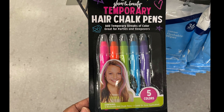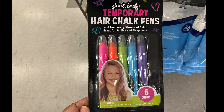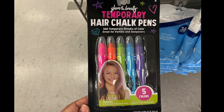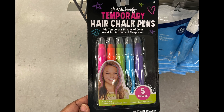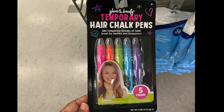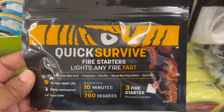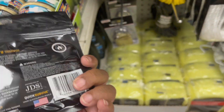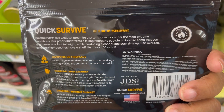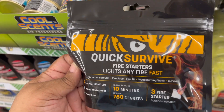Temporary hair chalk pans — for the girls, five different colors: pink, orange, purple, green. Awesome find. Get it and you could use it now or any other time. Quick Survive fire starter lights any fire fast. This is especially wonderful if you go camping and you need to start a fire quick — three in a pack.